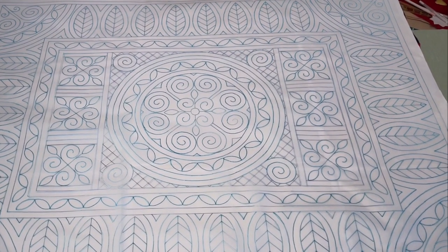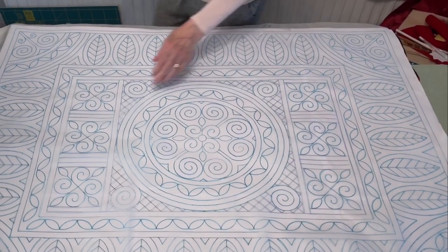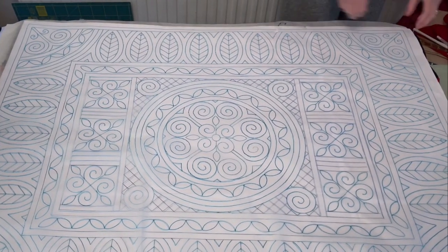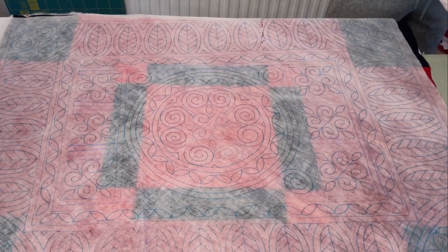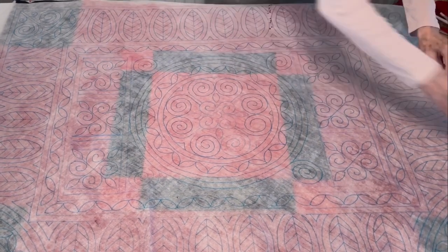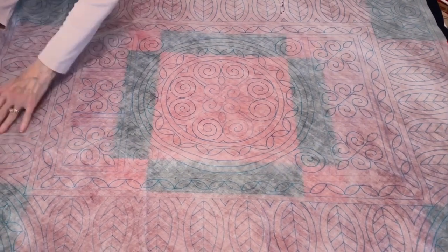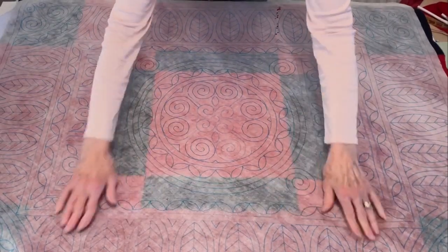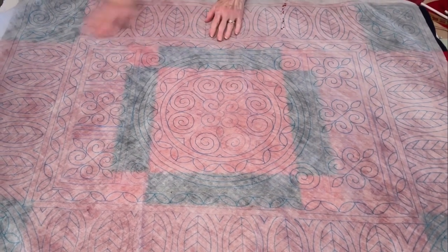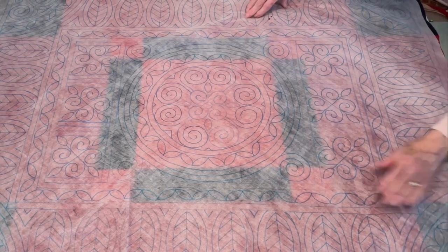I have marked up my water-soluble vilene to my paper pattern, so now I can take the paper pattern away. Now I can see my patchwork. I've got my pins placed in the centre of my seams so that I can see where they should go. With a bit of patience and some fiddling around, I will be able to centre this so that everything is all lined up perfectly. When it is, I will then pin these layers together and then baste them together, ready to be quilted.